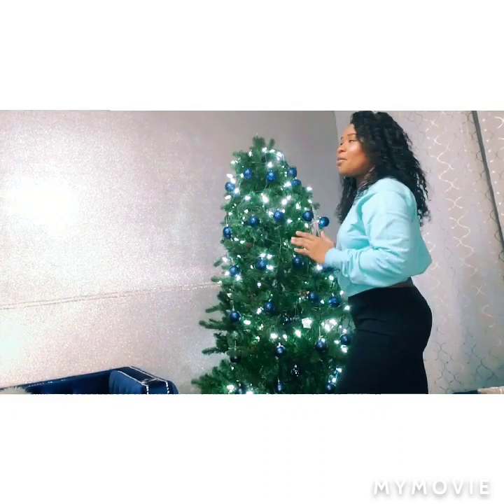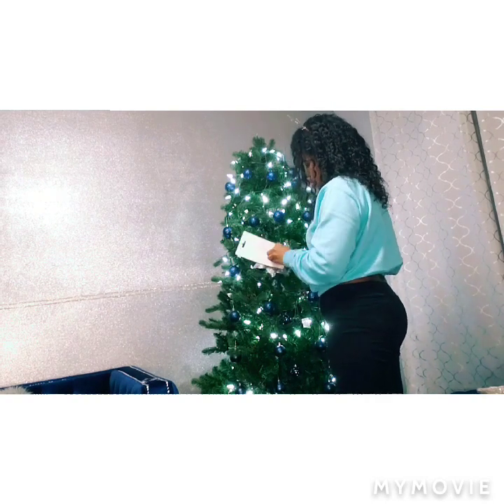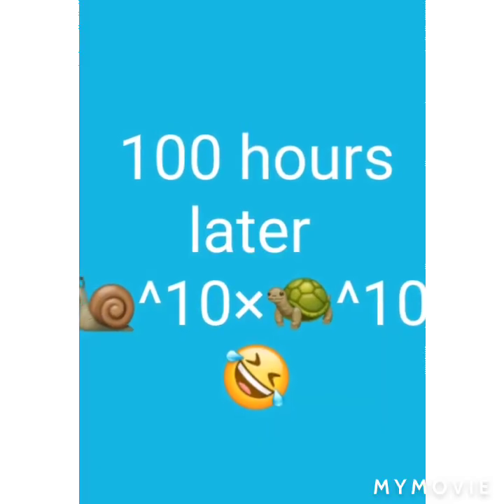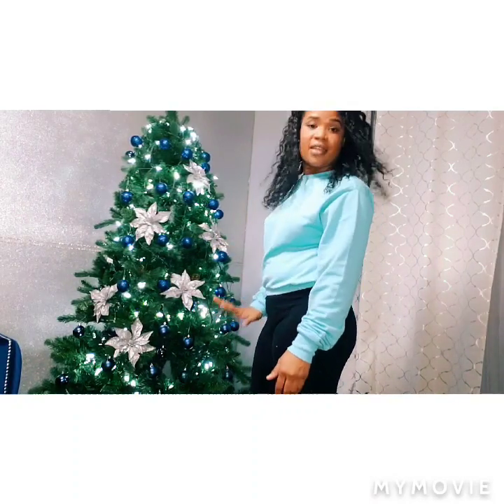I'm going to start placing these shiny ornaments diagonally on the tree. Let's see how that works and let's hope I have enough. I'm placing the flower ornaments diagonally as best I can, but I need more — I definitely need more.